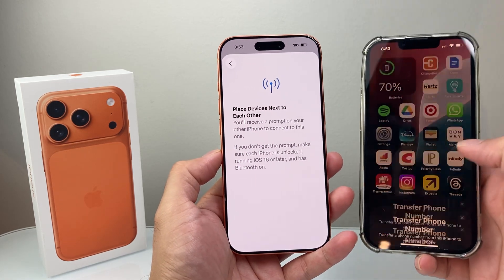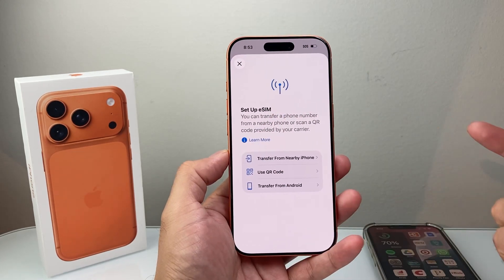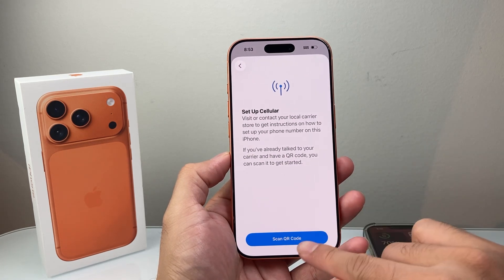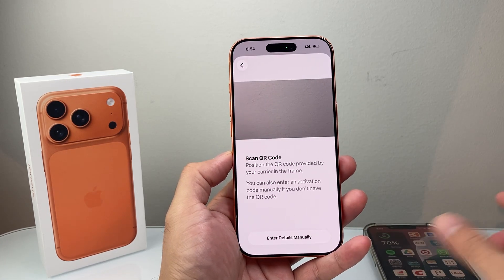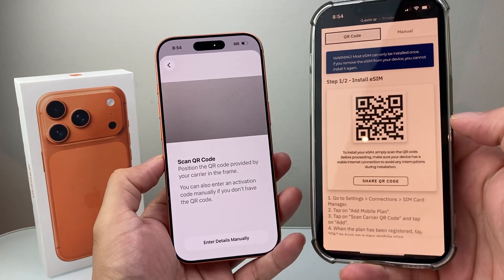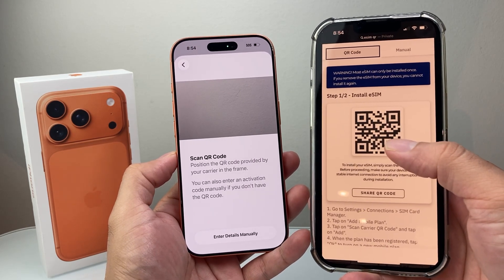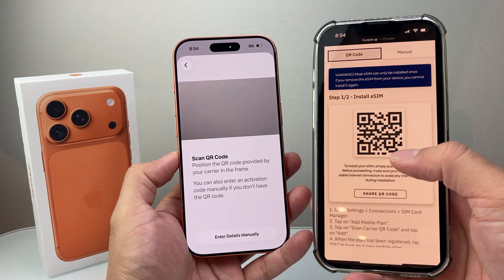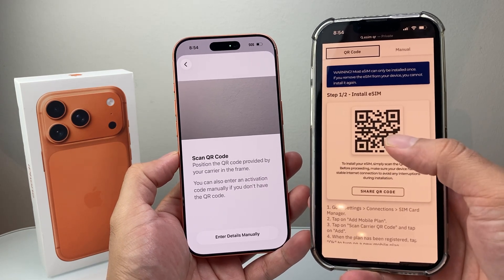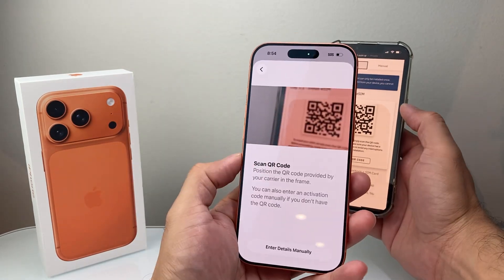Now let's say you didn't have an eSIM and it's the very first time you're activating one. You're going to use the QR code option and scan the QR code. The QR code is going to look something like this — it'll be provided to you from your phone carrier. They'll send it through email, text, or it might be printed on a card.